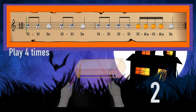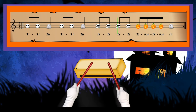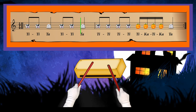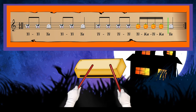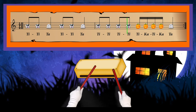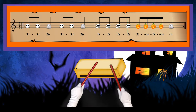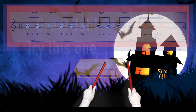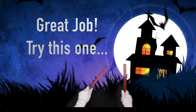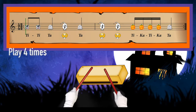One, two, ready, play. One, two, ready, play.